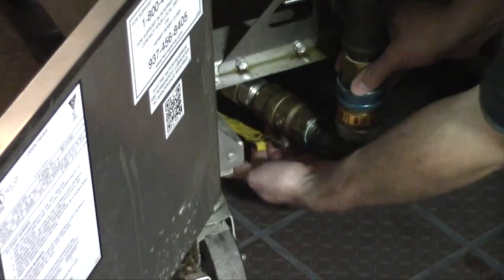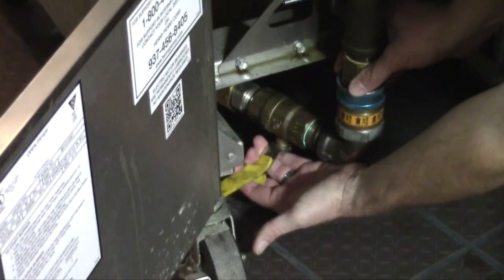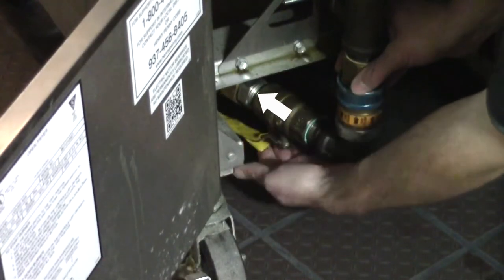Next, ask the crew member to make sure the gas valve is open. If you open the left door on the fryer, the gas valve is located at the bottom and the handle should be turned so it is positioned in the same direction as the gas hose. At some locations, there is another gas shutoff located behind the fryer that will also need to be in the open position.